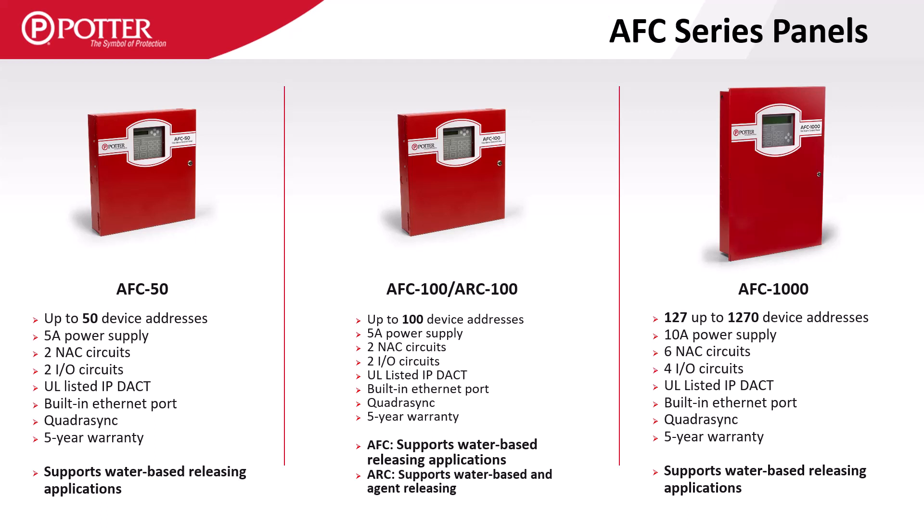All AFC series panels are listed for releasing and will support pre-action sprinkler and deluge applications. The ARC 100 agent releasing control panel supports both water and agent releasing applications.